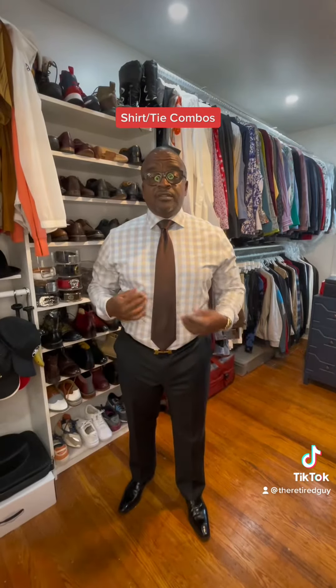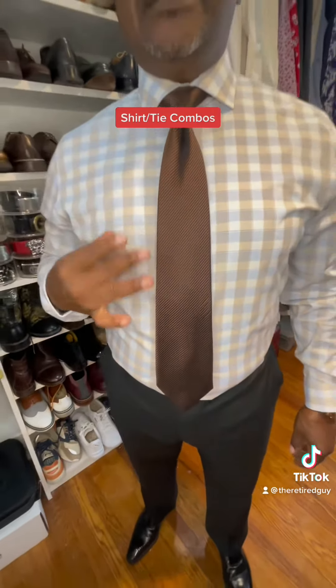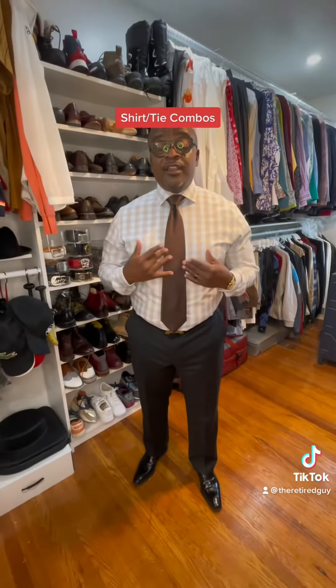Another example is patterned shirt, solid tie. Normally I would have one of the dominant colors of my shirt match my tie, but in this case I just stuck with the safe golden rule of the tie darkening the shirt.